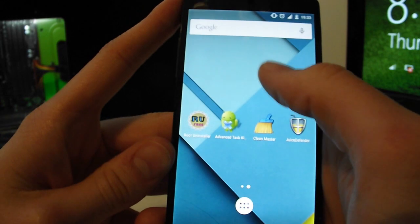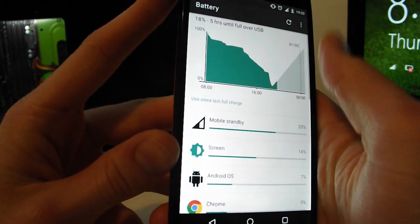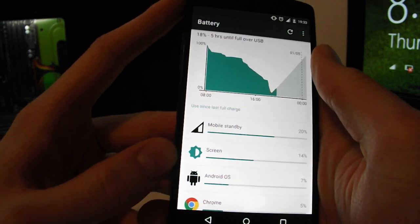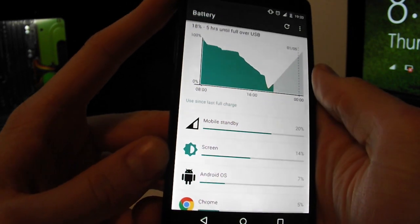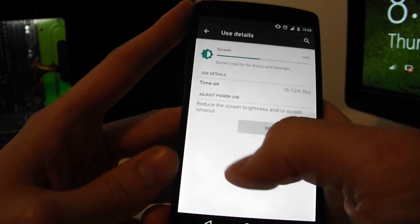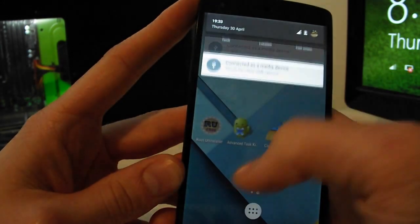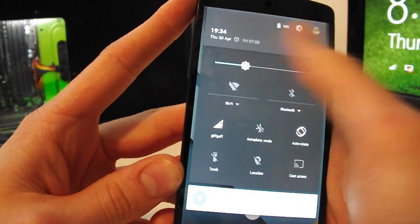First tip: go into your settings and locate your battery settings to find what is your biggest battery drain. In 9 or 10 out of 10 cases the screen will be on top. The screen is the number one battery drain source on smartphones, so it's important to keep your screen brightness to the minimum.